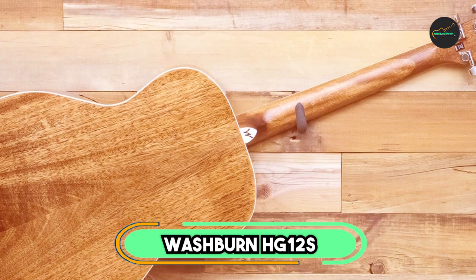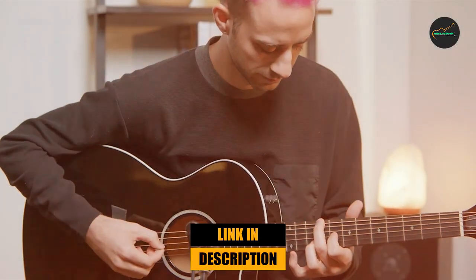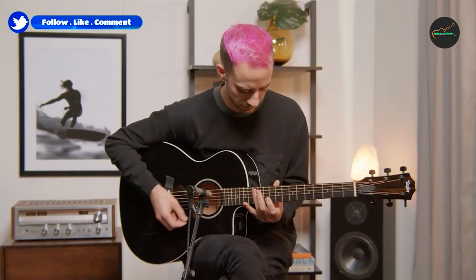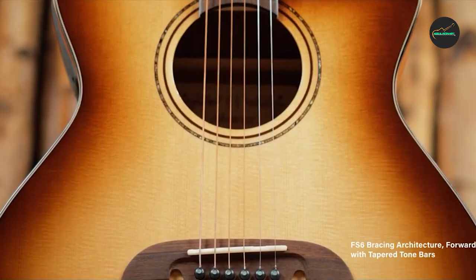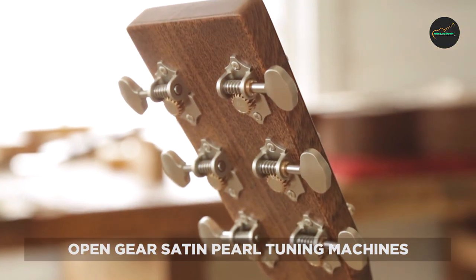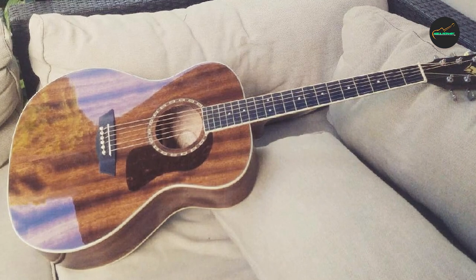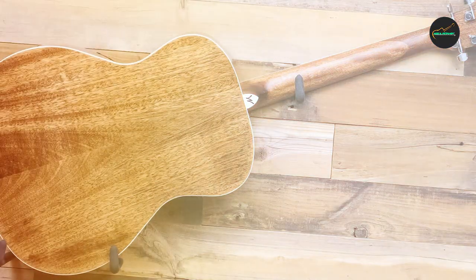The number three position is held by the Washburn HG12S. The Washburn HG12S is a well-built and affordable acoustic guitar that offers a balanced and warm tone, comfortable playability, and excellent value for its price. The guitar features a solid mahogany top and mahogany back and sides, which deliver a warm and mellow sound with good sustain and clarity. The Dreadnought body shape is comfortable to play and offers a full and resonant sound suitable for a wide range of music styles.